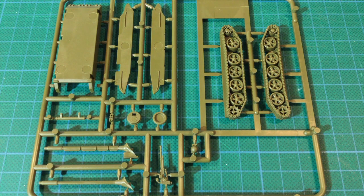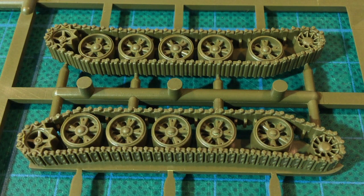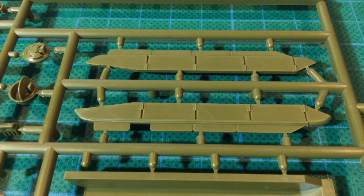The second sprue has the lower hull and tracks. The tracks and road wheels are single-piece parts, which simplifies construction. The parts are keyed so they can't go on the wrong way. As with most Battlefront track designs, the tracks and road wheels are well detailed. The tracks have simplified detail underneath but more detail around the idler and drive sprockets and along the top of the track run, putting the extra detail where it can be seen once the kit is assembled.